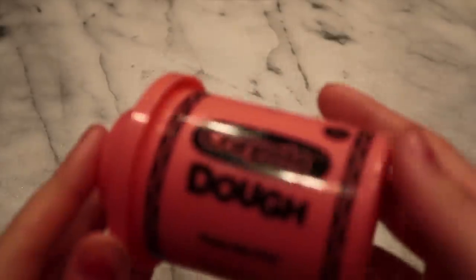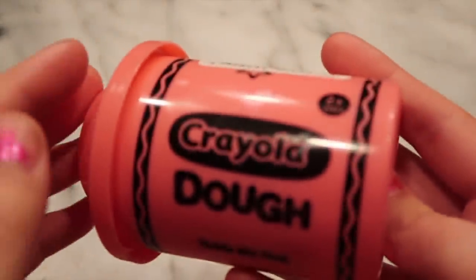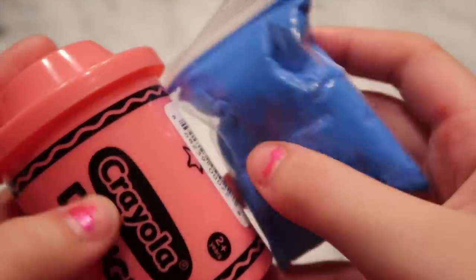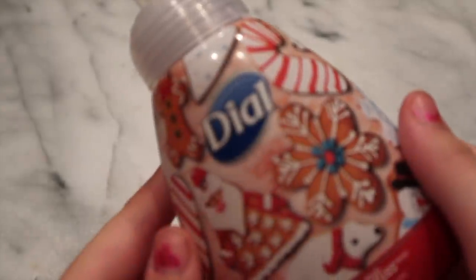The next no-glue slime recipe you can make with everyday objects is play-doh slime. The ingredients you need are play-doh — I'm using Crayola dough from the dollar store, but you can use any type of clay — and I also have another one made for slime. You'll also need foaming hand soap or shaving cream.